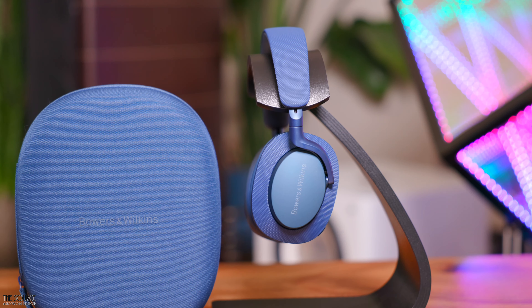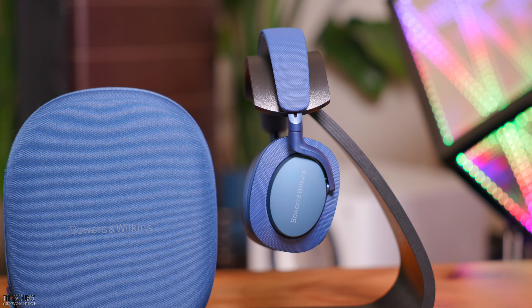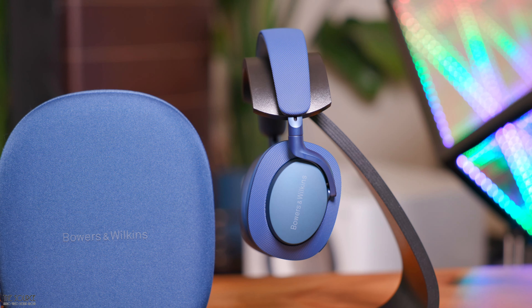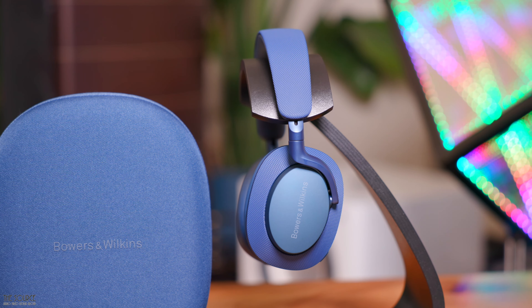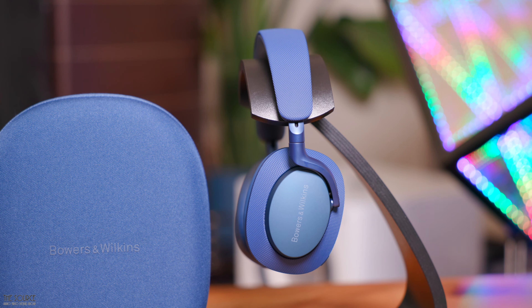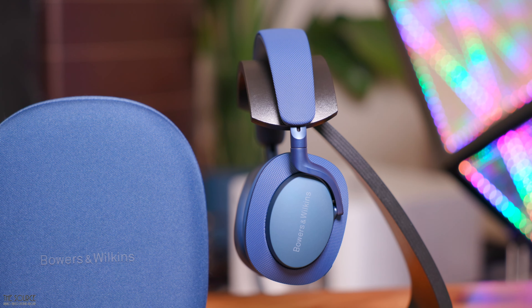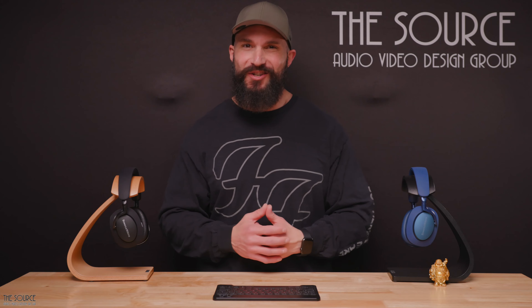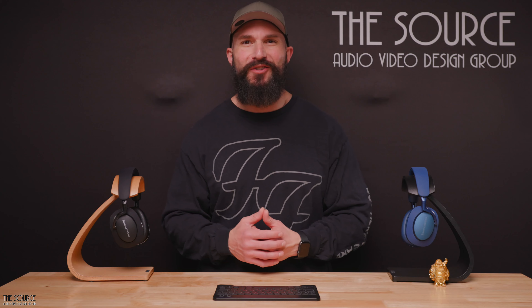If you want to see how the PX7S2E compares to the flagship PX8, I will link the PX7S2 versus PX8 video on the end screen of this video, as pretty much everything from that video will apply, with the subtle improvements discussed in the PX7S2E. That video will also go into greater detail on the sound characteristics of both headphones with several music tracks. As always, we recommend listening to all audio products yourself, as we all hear a bit differently, and the only person who should tell you what sound signature to love is you.